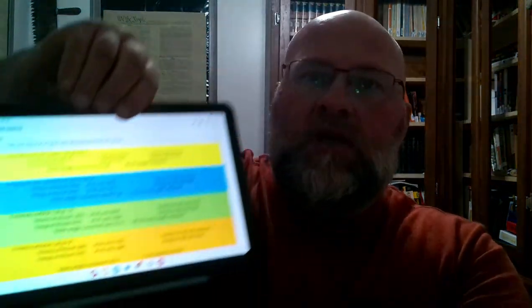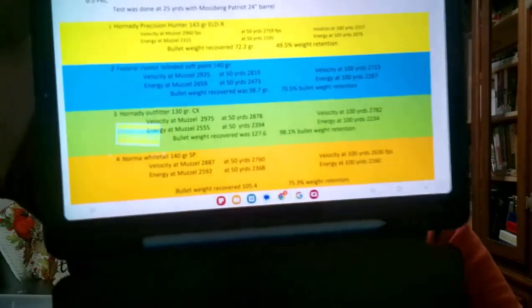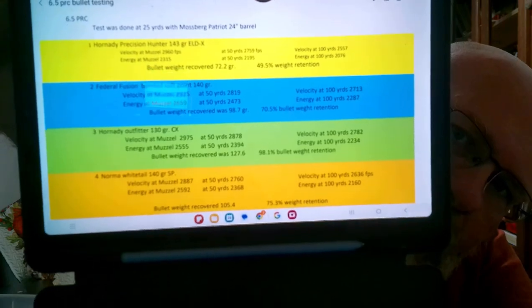We're going to start with the first bullet that we shot, which was the Hornady Precision Hunter ELD-X. So this is the results — the Hornady Precision Hunter 143 grain ELD-X.